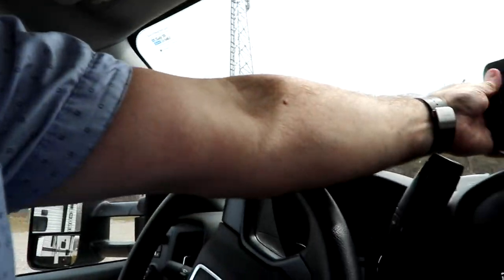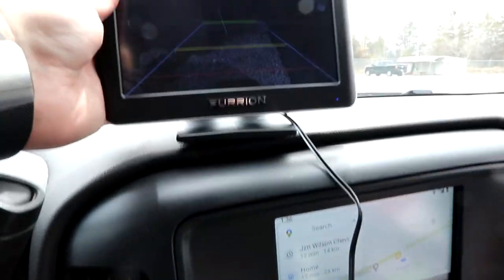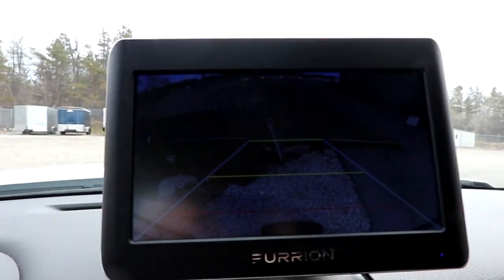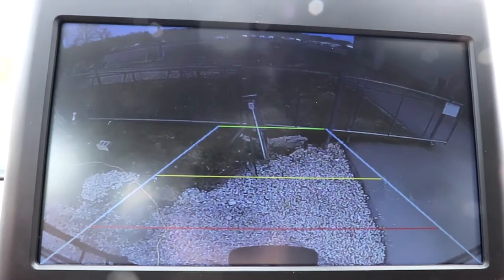We have finished the installation of our rear view and side cameras. I wanted to show you the pairing of a camera, so we're going to tilt this around. You'll notice the monitor here - we've got a nice clear backup camera.